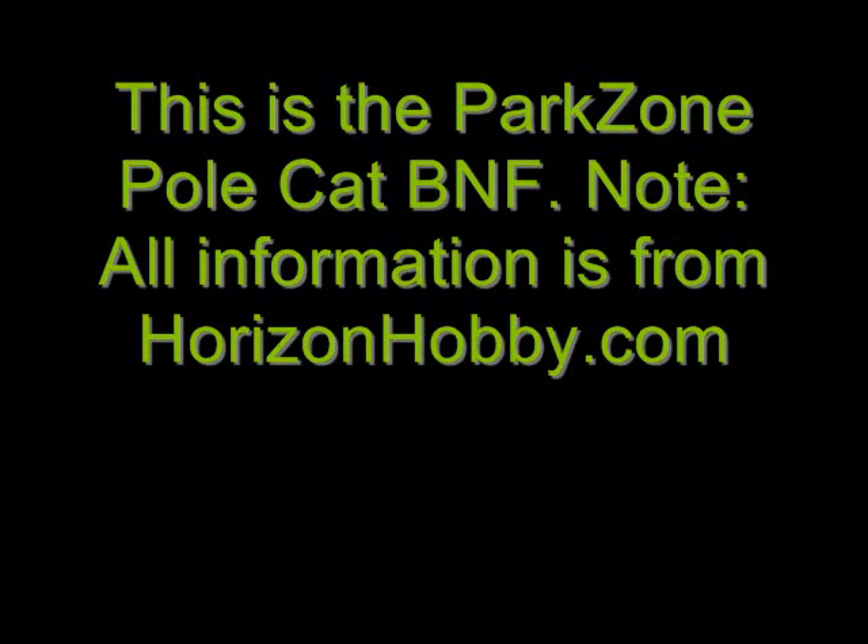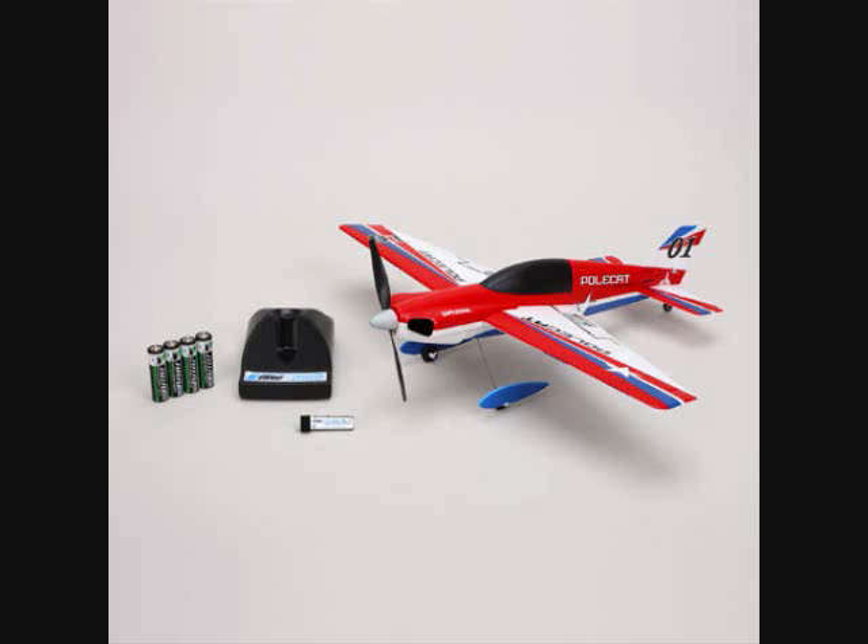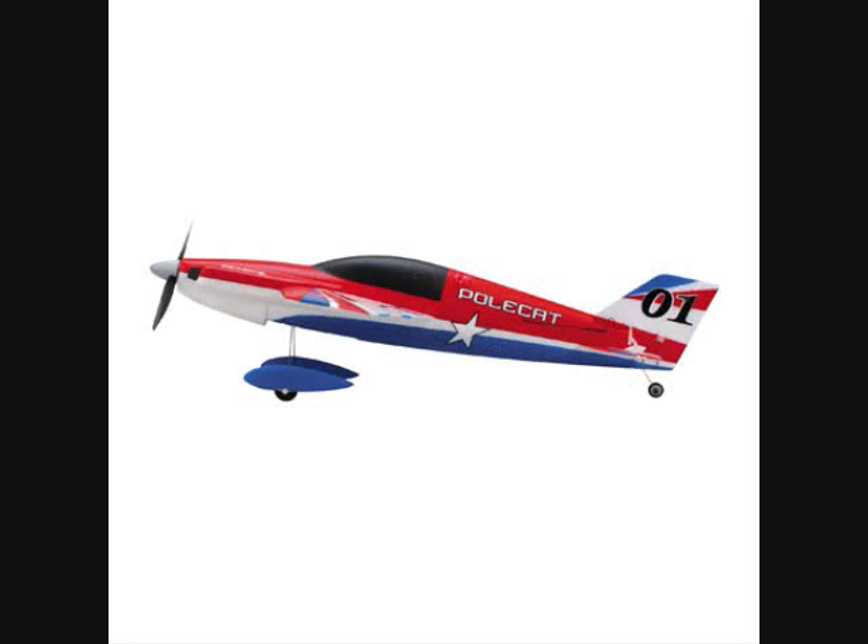Parkstone released a new Ultramicro Polecat. Many people are not really familiar with the Polecat — I'm not either — but now I know, I just read about it. It's Parkstone's first Ultramicro Series Formula One airplane. The Polecat is a slippery little racer that you can fly just about anywhere. It says right under the name. It's $99, and it's coming soon.